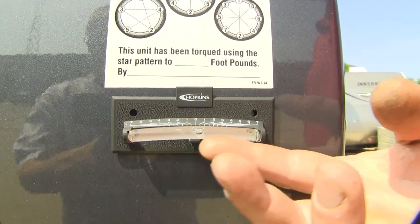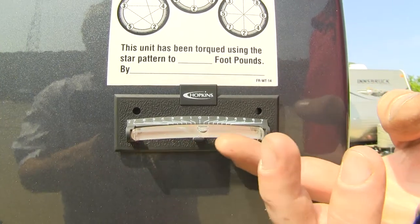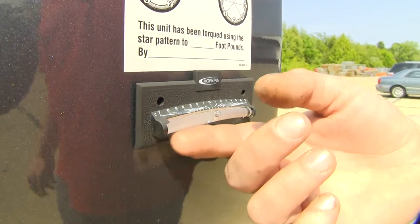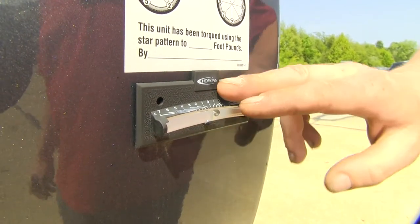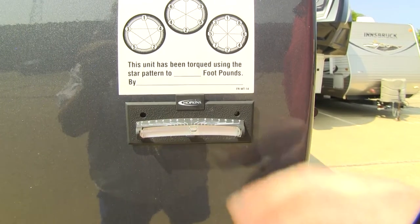Other levelers with colored fluid can fade over time. The clear liquid in here will stay clear and never fade. It's constructed of a high impact plastic, so you don't have to worry about any rocks or debris bouncing up on the road damaging your level. It also features a graduated scale that lets you know how far out of level you are.